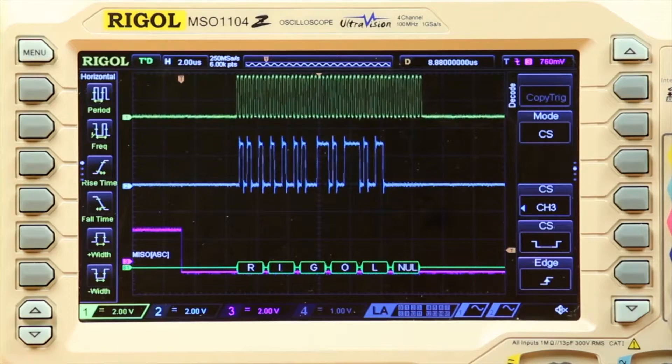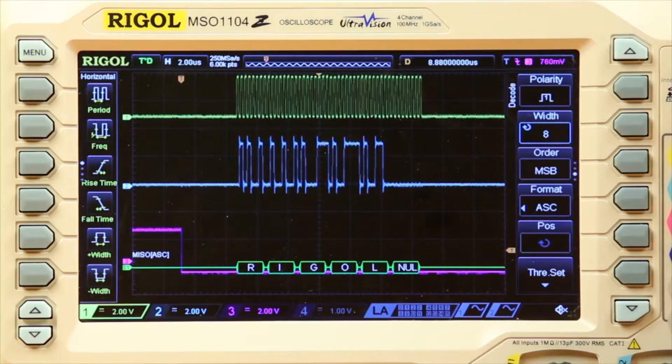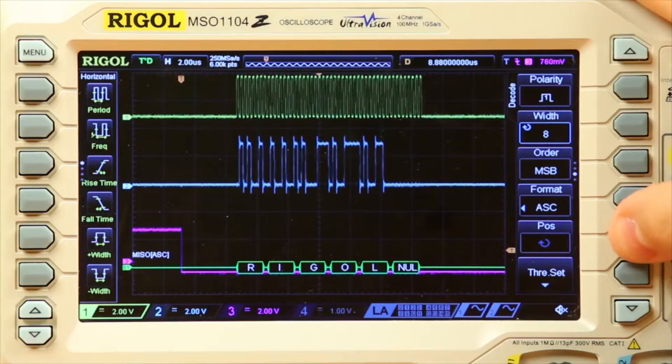At this point I can choose if it's getting pulled down to start off with, and set the rising edge, falling edge, and that sort of thing. As we can see down here, we've actually got the decode already decoding the signal.